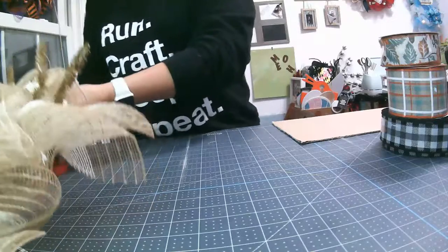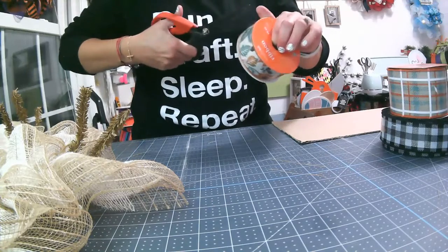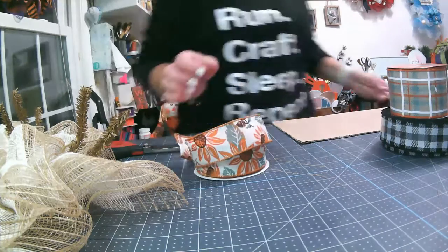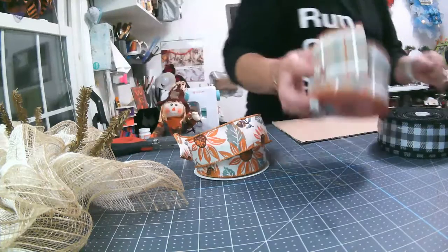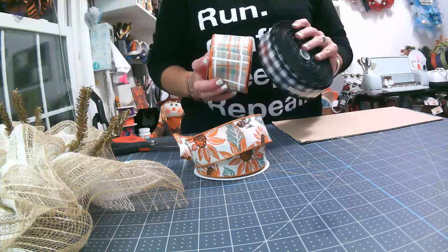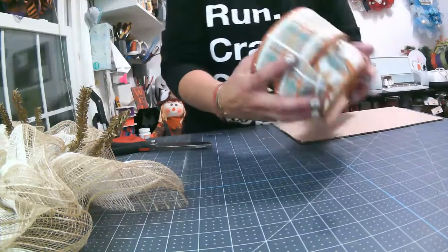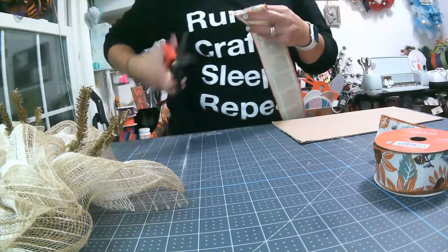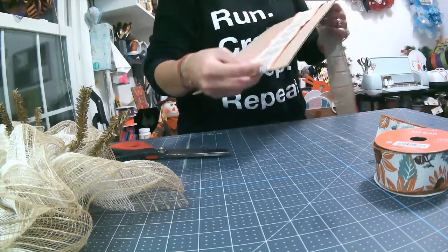All right, so we got the base done. Now we're going to cut our ribbon tails. Once we have our ribbon tails cut, we are going to add our curls that we cut and then go from there. For the ribbon, I'm going to use these two for ribbon tails, so I'm going to cut 12 of each at 13 inches. I have this piece of cardboard cut to 13 inches that I'll use as a guide.